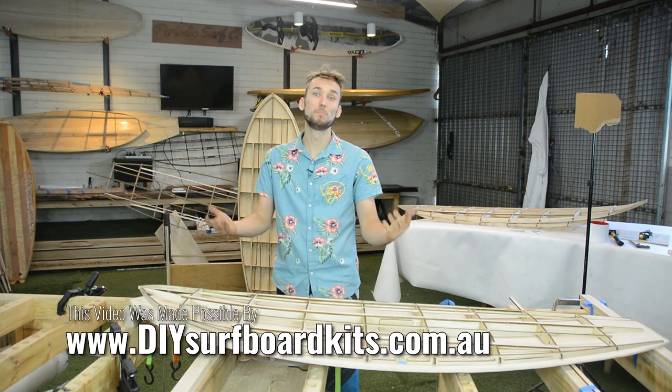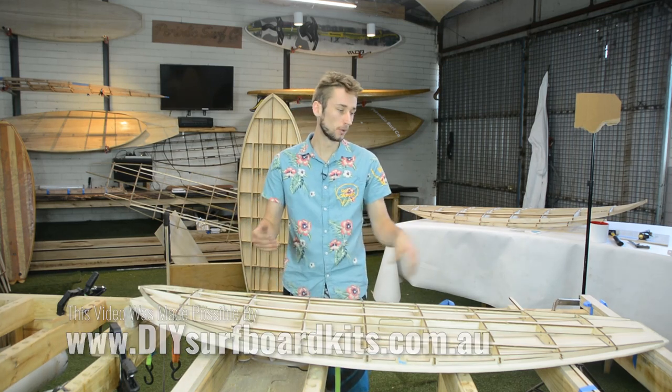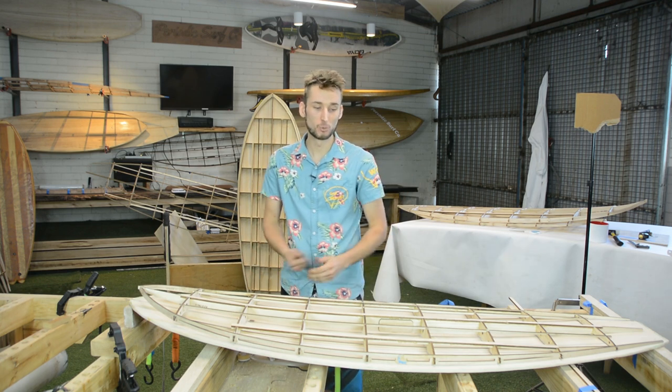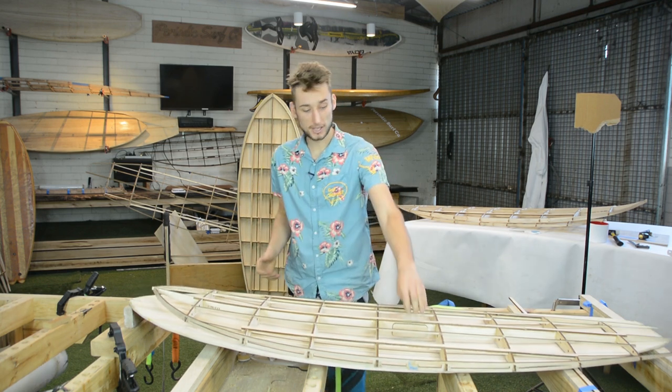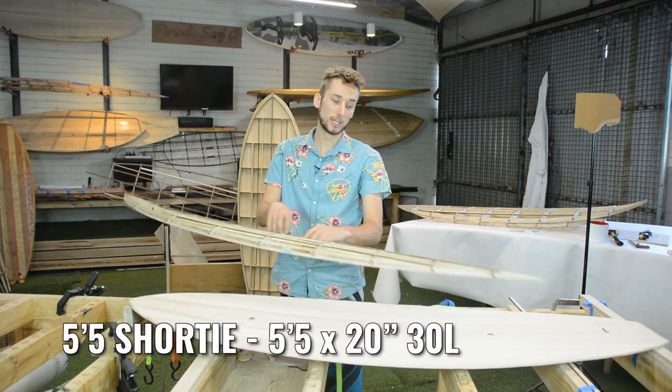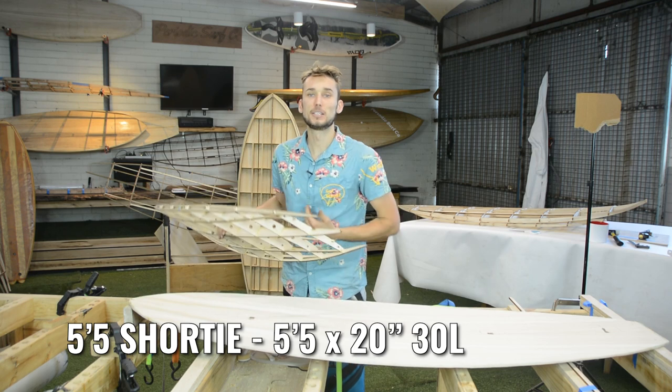What is up everybody? My name is Jordan and welcome back to Periodic Surf Care. In this video I'm going to give you a quick tip for when you're building one of our hollow core wooden surfboards. Out in front of me here is our five foot five shorty. This is an absolutely killer board, super lightweight and easily customizable.